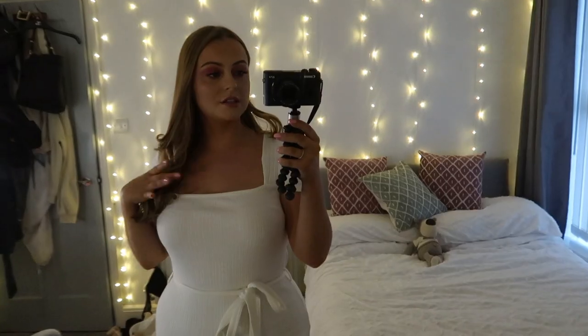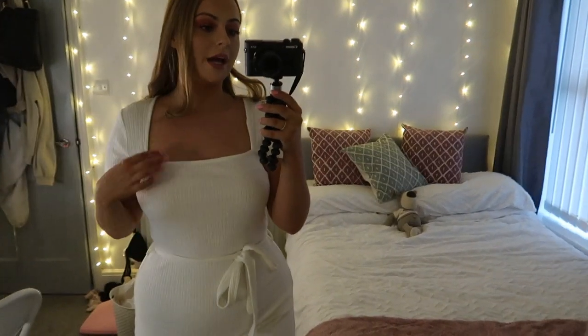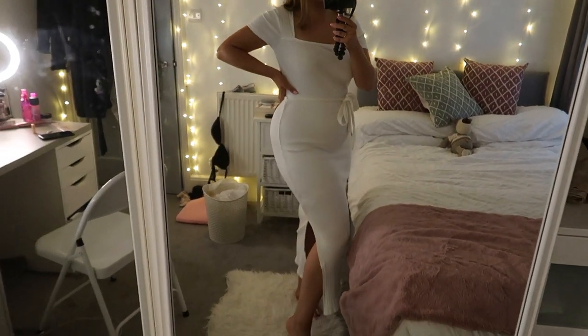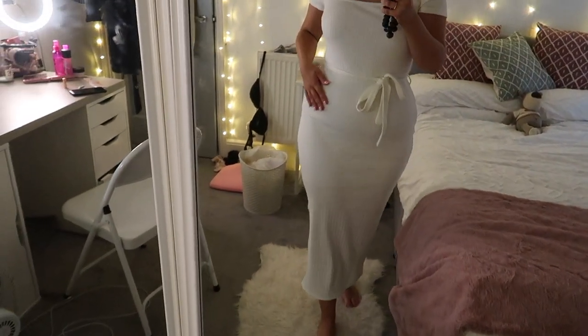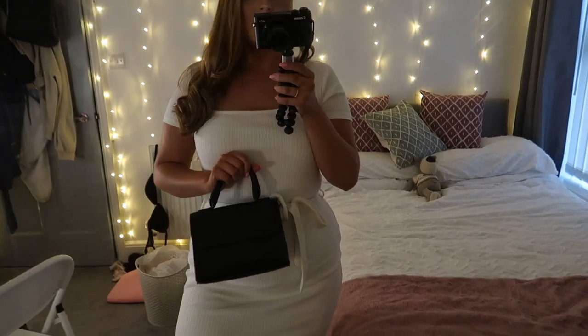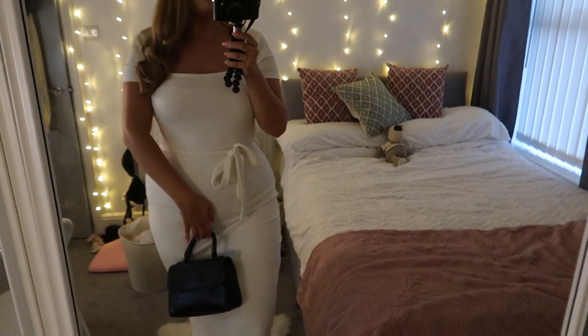Oh, that lighting's a bit better! I'm gonna get dressed now. This is my outfit — it's just a square neck bodycon dress with a tie waist and it has a slit on the leg. I literally love this dress so much, and I'm just going to take this little black bag.